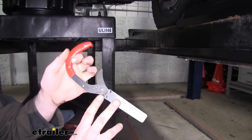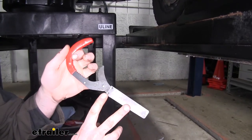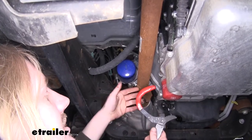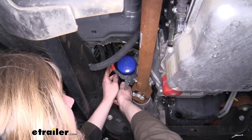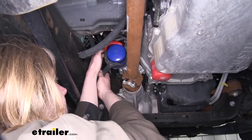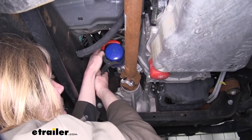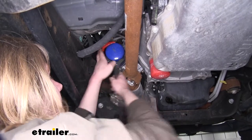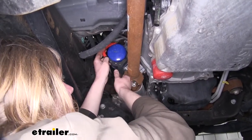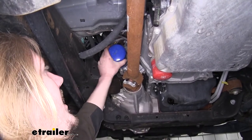This filter wrench will work with filters from 2 and 3 quarters to 4 inch diameter. The hook style here is nice and quick — simply open it up, slip it over your filter, and then as you're going counter-clockwise to remove the filter, the jaw grips in, allowing it to easily pull your filter loose. Once you've broken it loose, you can take it off by hand the rest of the way.